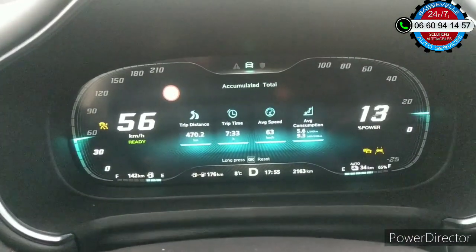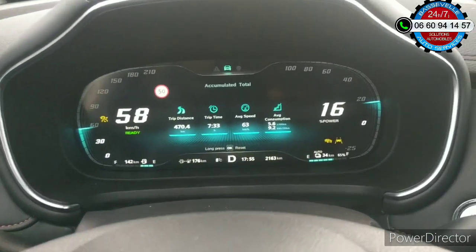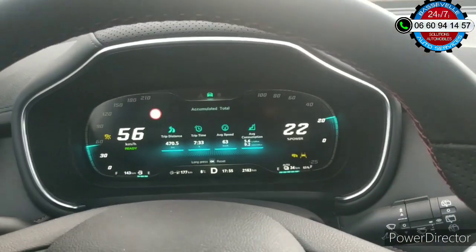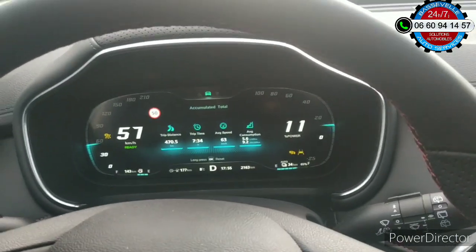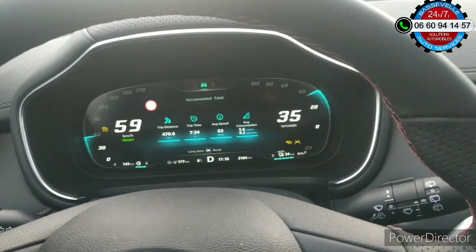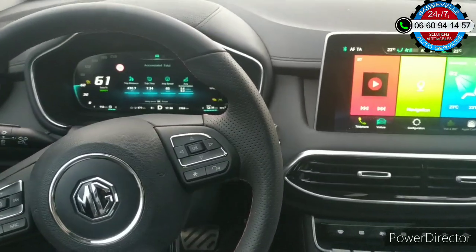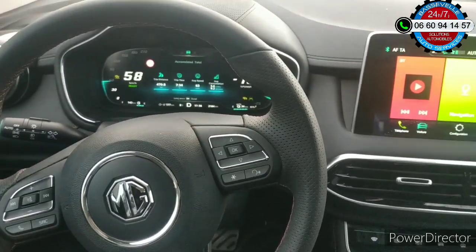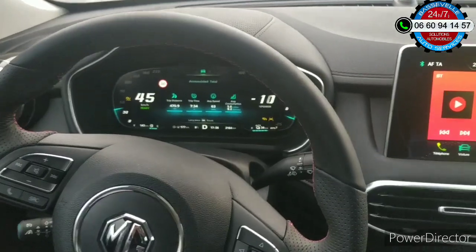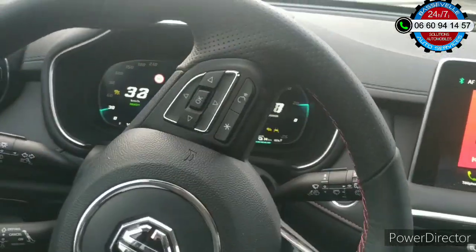La voiture n'a que 2160 km, et c'est un pur bonheur de rouler dans ce véhicule. Encore ce matin, j'ai fait un essai de ce véhicule à une personne qui roule en 4x4, et elle va certainement lâcher son Kia Sorento pour acheter ce MG EHS. Si vous avez des questions ou des tests que vous souhaitez que je fasse, n'hésitez pas — mais je pense que j'ai fait le tour de tout. Il y a des choses qu'il vaut mieux que vous découvriez par vous-même, c'est aussi le plaisir de connaître son propre véhicule.